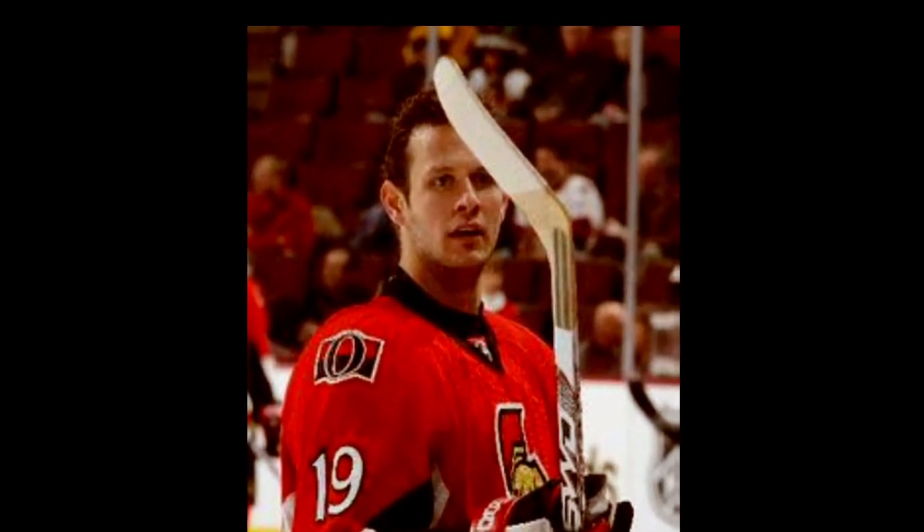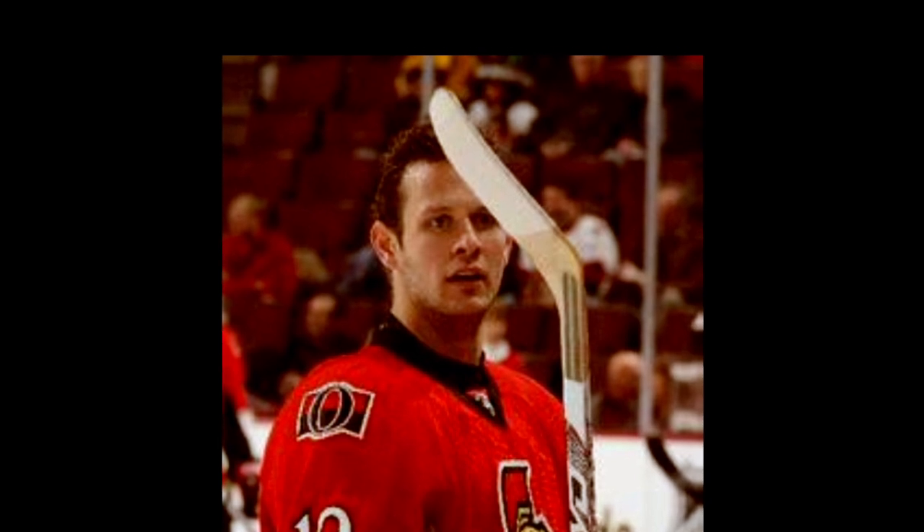Hey guys, Mark here with Hockey Culture Training and Systems. Today I want to talk about the history of the curve on a hockey stick — the who, what, why, where, and how.